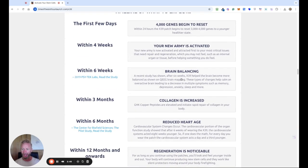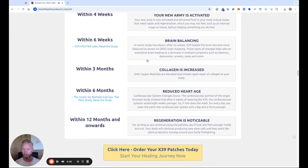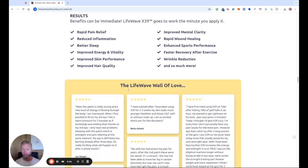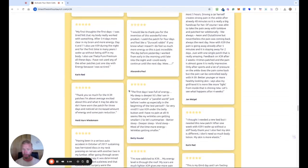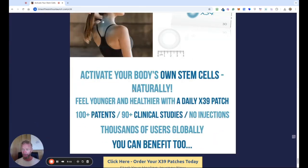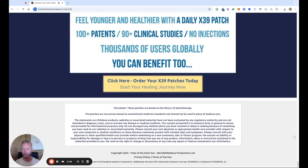There's a timeline of what you can expect, which is why it's good to be on these patches for a longer period of time rather than just trying it for a month. Down here are some of the different benefits people have reported. We've got a wall of love with lots of testimonials from people using these X39 patches. Activate your body's own stem cells naturally, feel younger and healthier with a daily patch — over a hundred patents, over 90 clinical studies, no injections. It's non-transdermal, so you're not injecting somebody else's DNA; you're just using your body's light technology to create your own new stem cells. If you'd like to benefit too, just click the yellow button and it will take you to the next page.